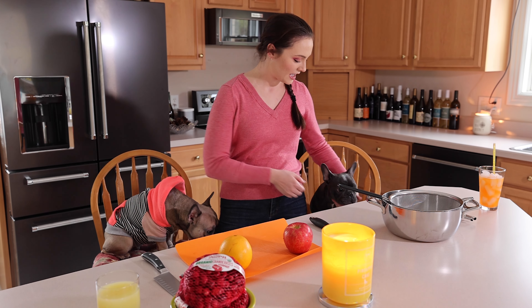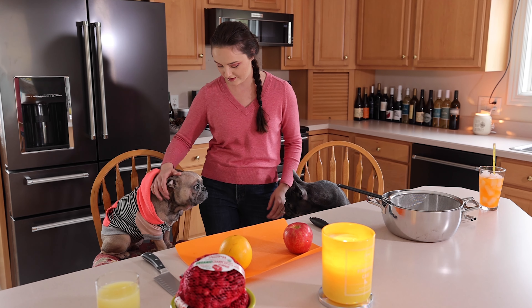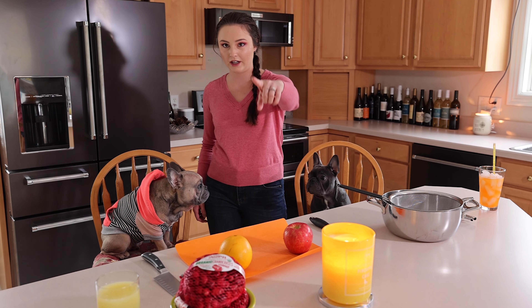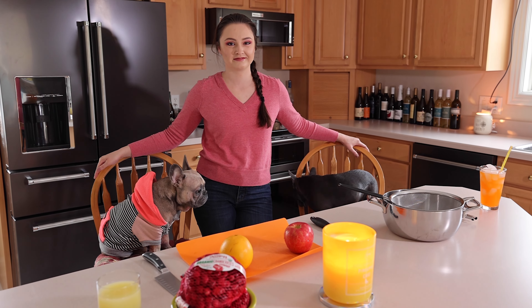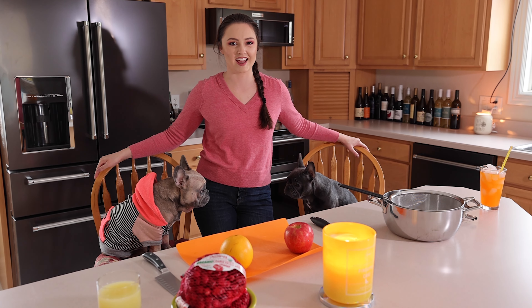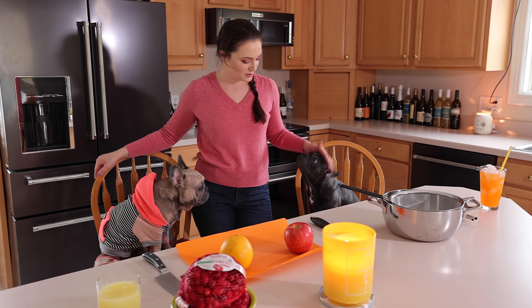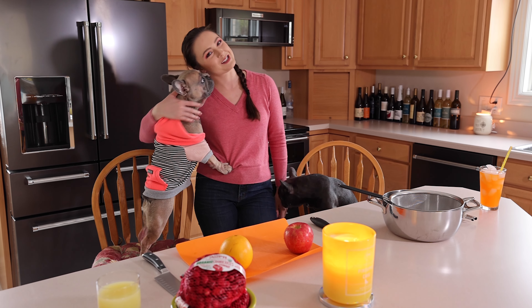Here we have Ritzy. Happy Thanksgiving. Here we have Miss Brixie, the baby of the family, and Miss Jealous Loons.